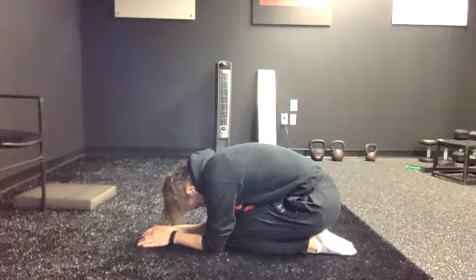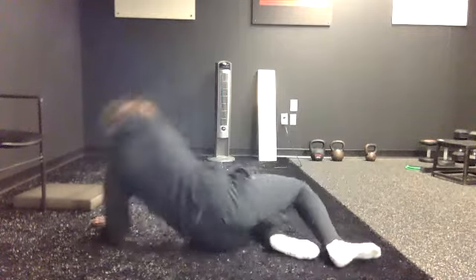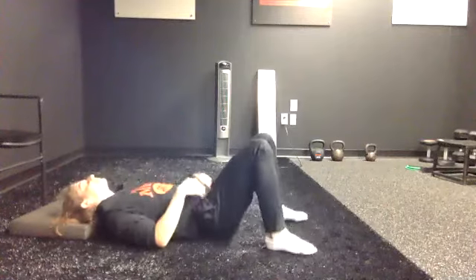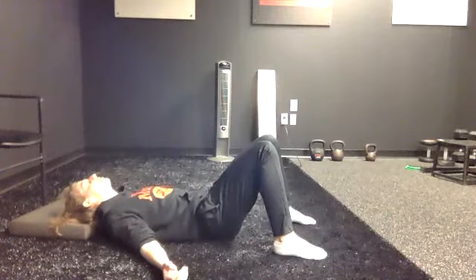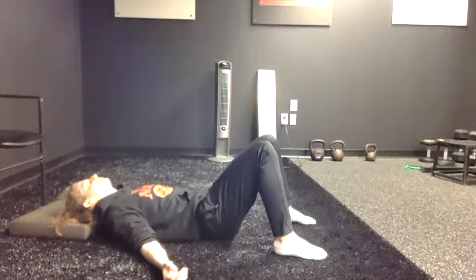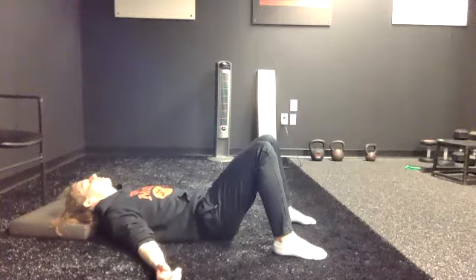Back to lying on your back, working on the full exhales. This time, you are going to hold your air out for three to five seconds before you breathe back in. So it's in through the nose, full breath out through your mouth — exhaling all the way out. At the end of the exhale, hold your air out for five seconds before you relax and breathe back in. Everybody is muted, but if you weren't, I should be able to hear your exhale. It's long. It's loud. See if each exhale you can go a little longer and get comfortable holding your air out for a little bit.